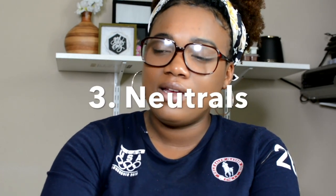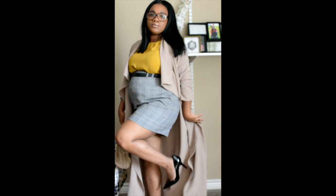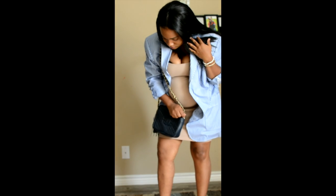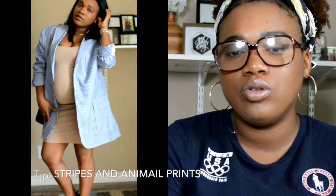Rule number four, like I mentioned with rule three, is mixing with neutrals. Neutrals are like black, brown, cream, beige, white — anything in that neutral family you can add to your attire to keep it simple. Also, there are neutral prints — like leopard print and stripes — I like to use those more as neutrals as well.